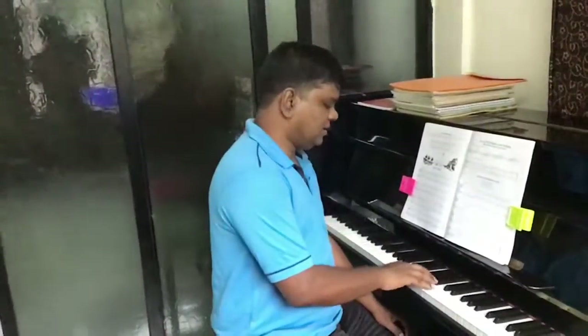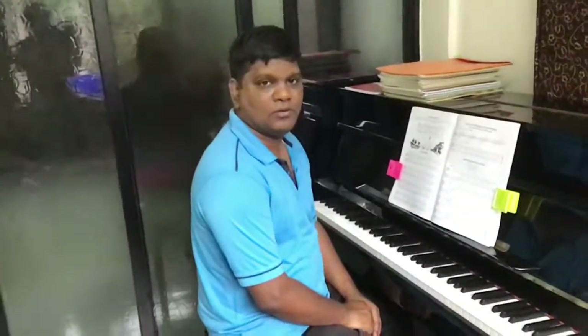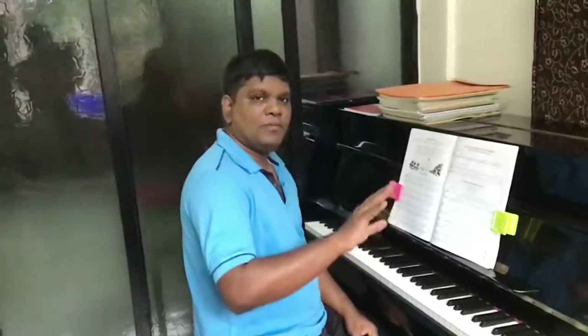Today we will be looking at Silent Night. Silent Night is from the John Thompson Modern Piano Course book. We are going to learn how to play it. We want to play the melody nicely, smoothly, and correctly.